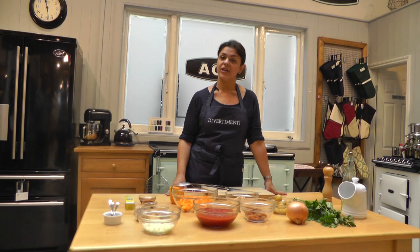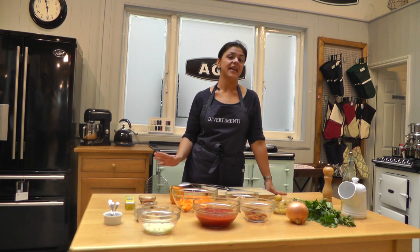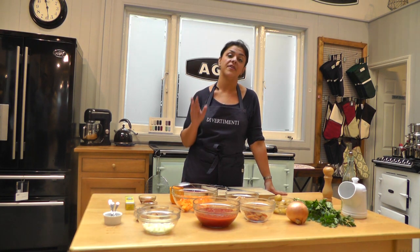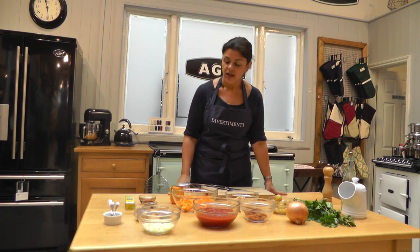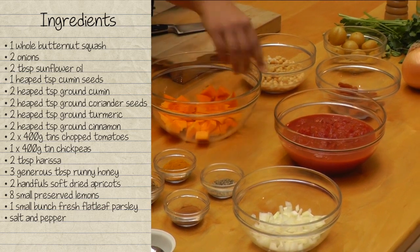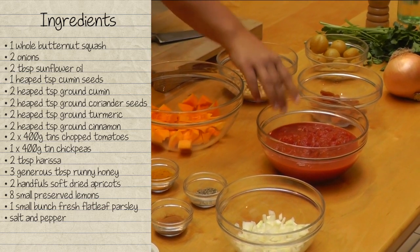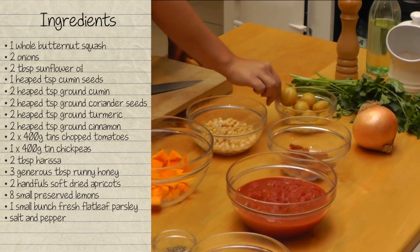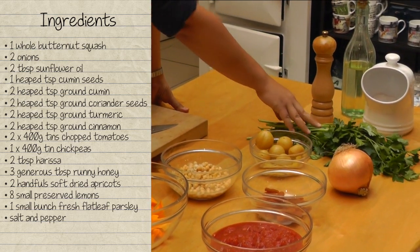The ingredients we're going to use in today's dish are a beautiful selection of spices and store cupboard staples, going to make the perfect winter warmer dish. We have here onions, butternut squash, chopped tomatoes from a tin, chickpeas, dried apricots, lovely preserved lemons, and some fresh parsley.